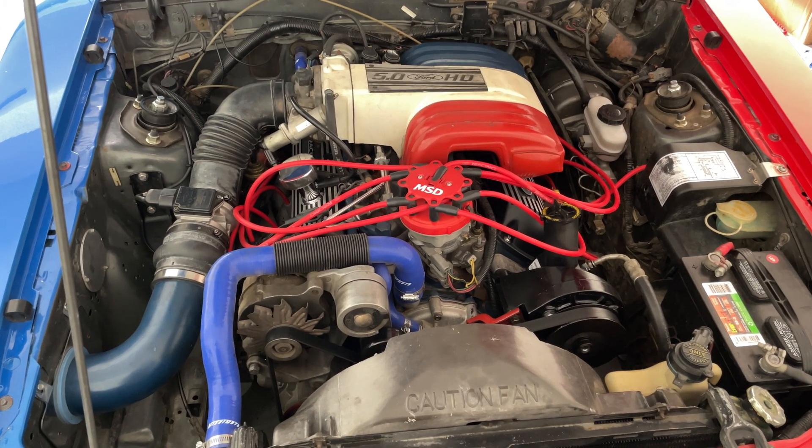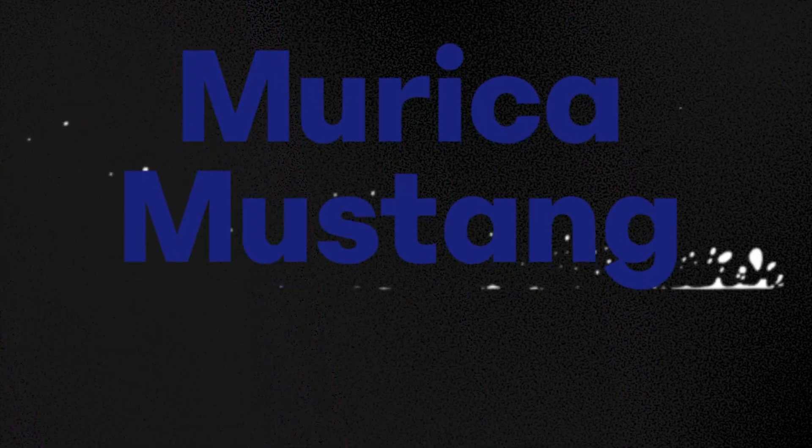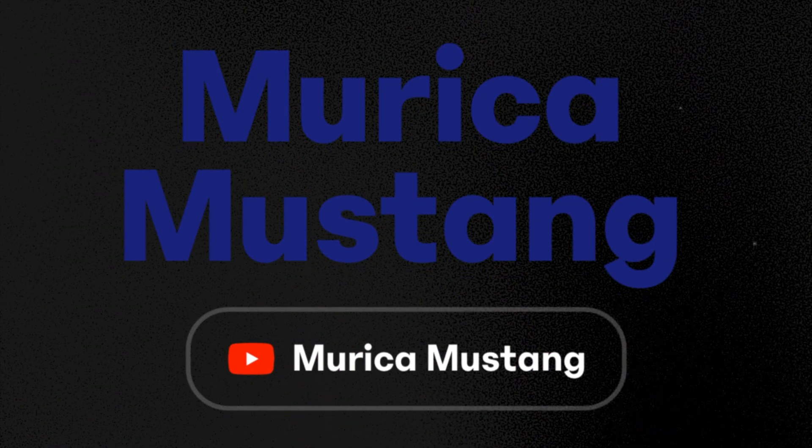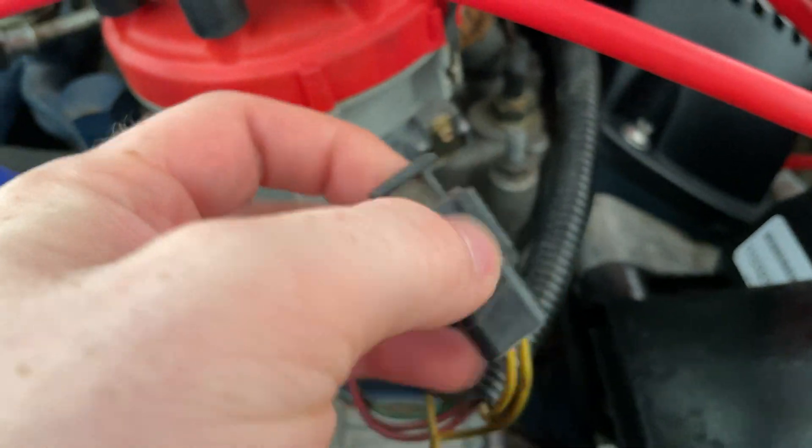Today I'm going to show you how to set the timing on an 87 to 93 Fox Body Mustang. First thing you're going to want to do is find the spout connector and remove it.